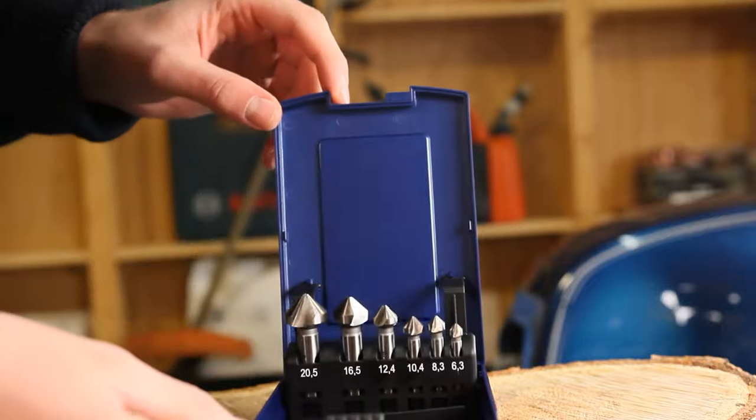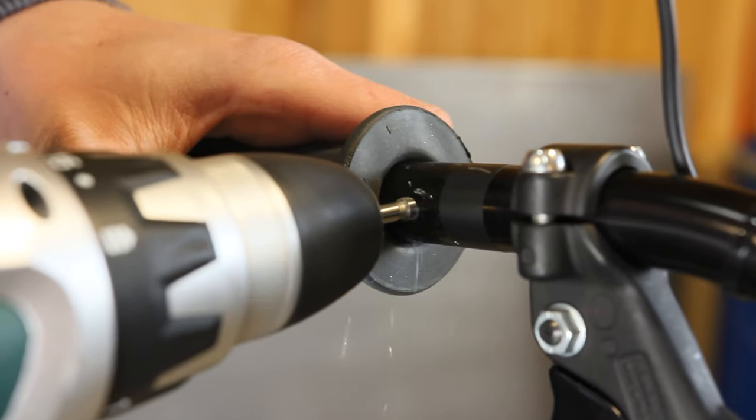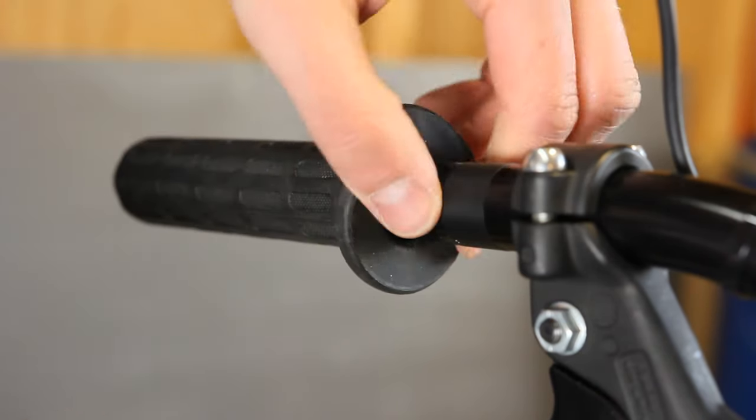I'm grateful that so many of you pointed things out. One thing I also thought about but didn't come up with a proper solution for was: how can I protect the cables from the sharp edges? For the outside, I bought a set of countersinks to take off the sharp edges, but how do you do that on the inside?